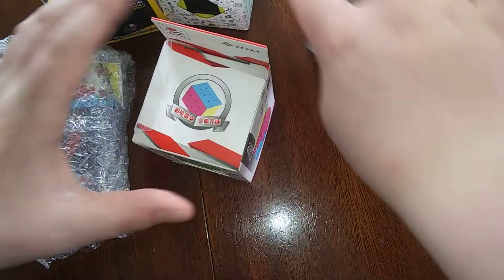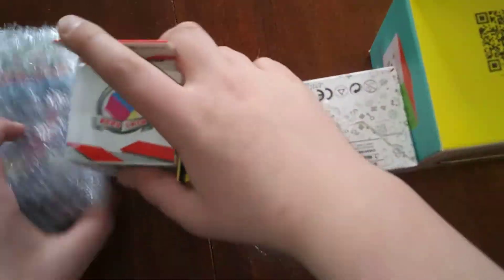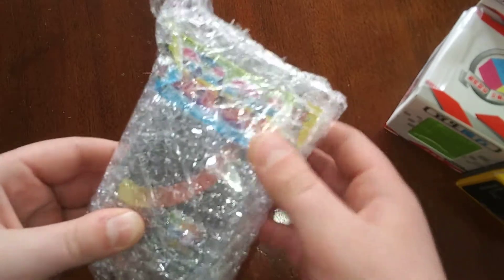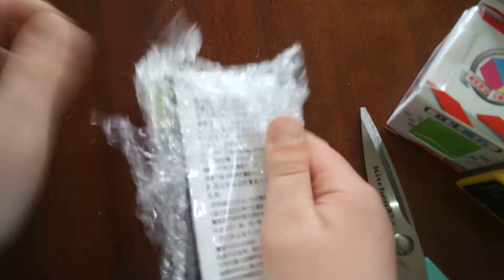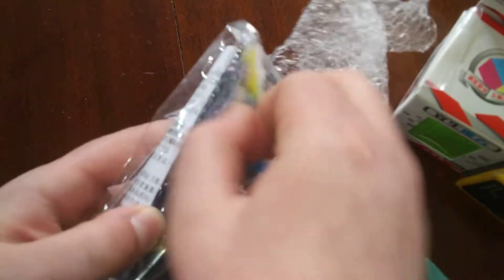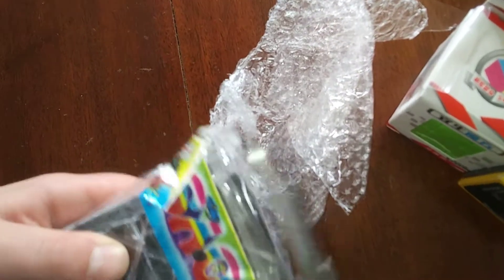So in here we have five puzzles that I've always wanted but never seemed to get - except for this one. Let's start with this Lingao Magic. This is a puzzle that I've actually had before, but I broke it and it wasn't even a matter of restringing - it actually physically broke. So I had to go get a new one and here it is.